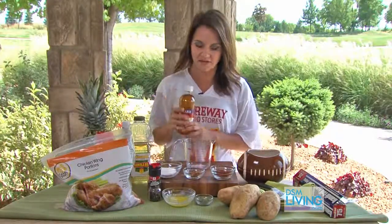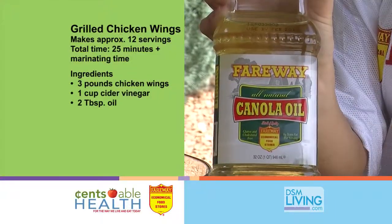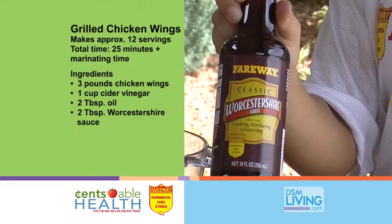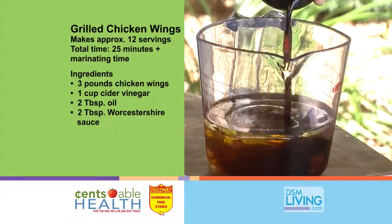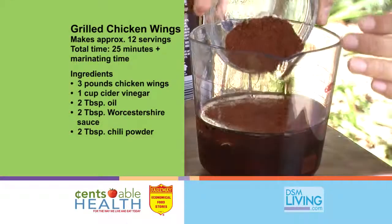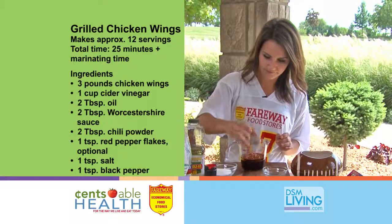So we're going to start with about a cup of cider vinegar, two tablespoons of canola oil, two tablespoons of Worcestershire sauce, two tablespoons of chili powder, red pepper flakes, and a pinch of salt.